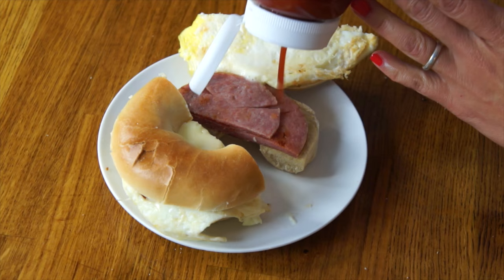Are you a ketchup person? I love ketchup with my breakfast — I love it with my breakfast potatoes and with my eggs. I'm going to add a little bit of ketchup to this, which I've read is totally legit. Itadakimasu!